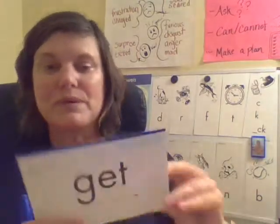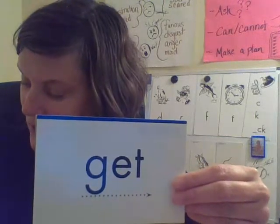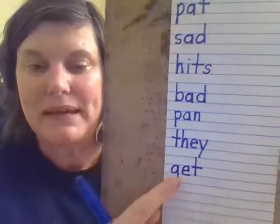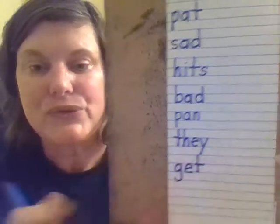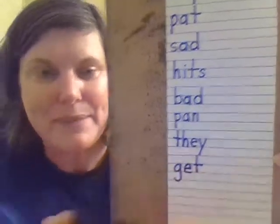And then the last word we're going to spell is 'get.' Spell it: G-E-T. Get. Go ahead and spell that on your paper and say the letters as you write them. G-E-T. G is a basement letter — it goes down below the baseline. E goes to the midline and T goes to the top. Then you cross the T at the midline.